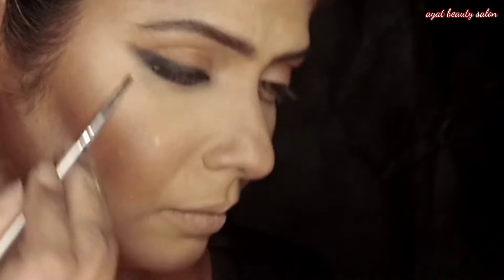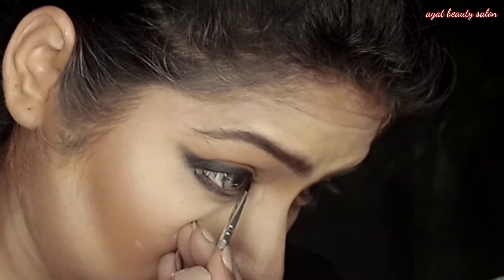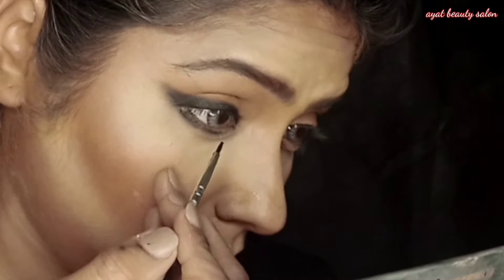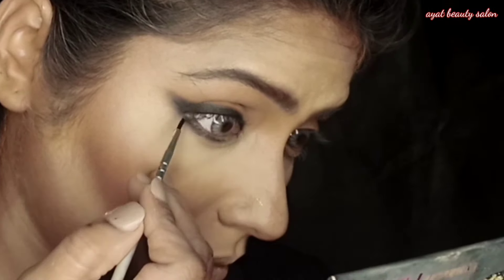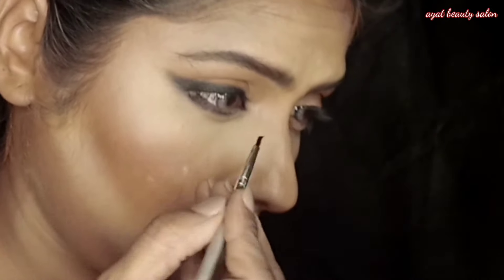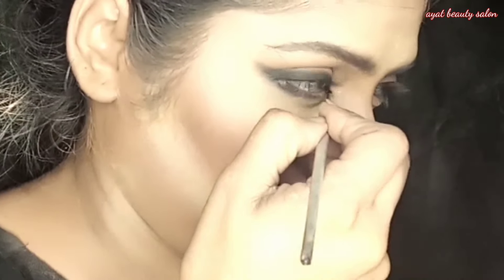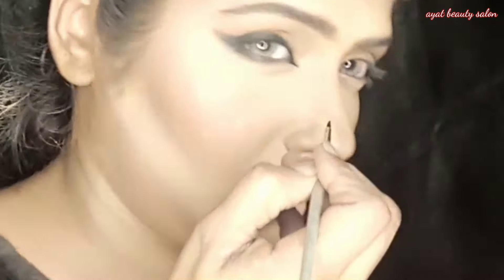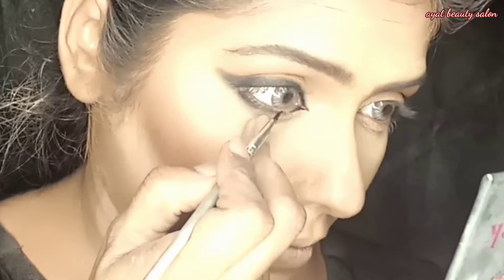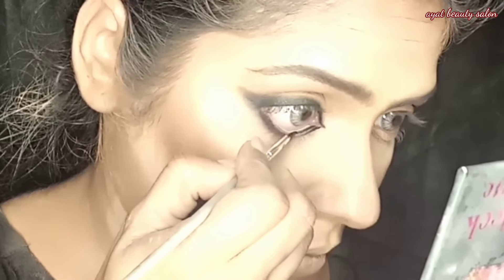I will blend in with a light color and blend out the gel liner. I've added the liner in the inner corner and will blend it right after. Using gel liner gives a great look — it is long lasting and waterproof. I have made a little wing at the outer corner so the eye looks more like a cat eye look.